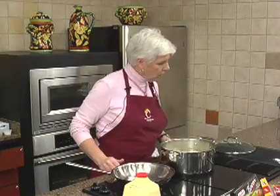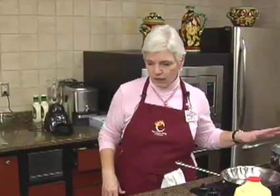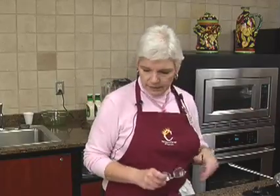I didn't salt the water. I felt that with everything else we were going to put on it, it really didn't need to be salted. So let that come back to the boil and wait until they float to the top and that will be ready.